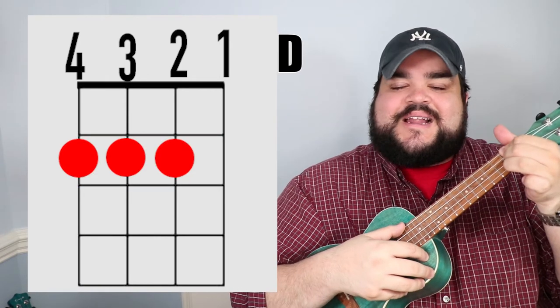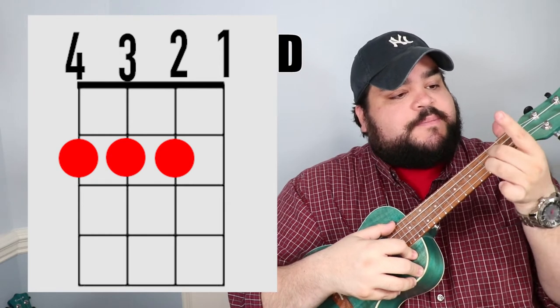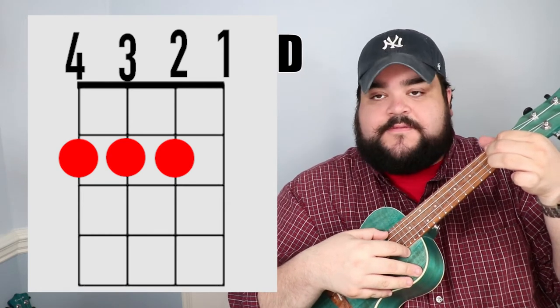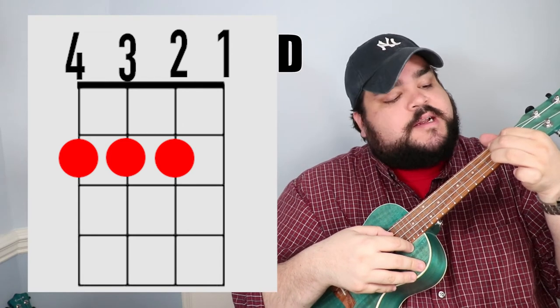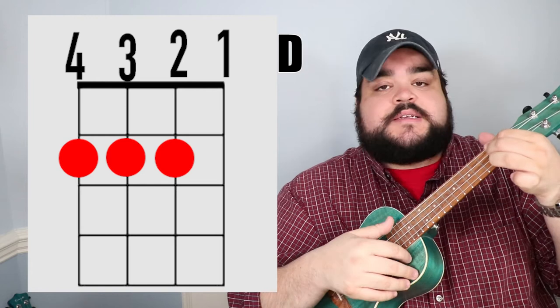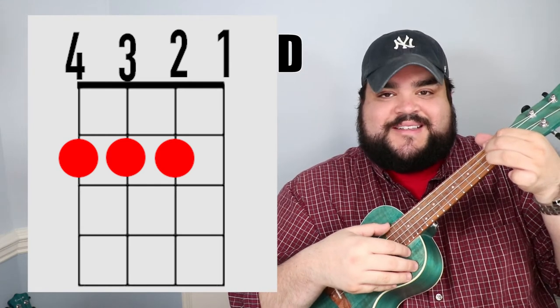The next chord is the D chord. I like to take my pointer finger and go over the top two strings — which is the fourth and third string — on the second fret. Then I put my middle finger on the second string, second fret. And it should sound like this.